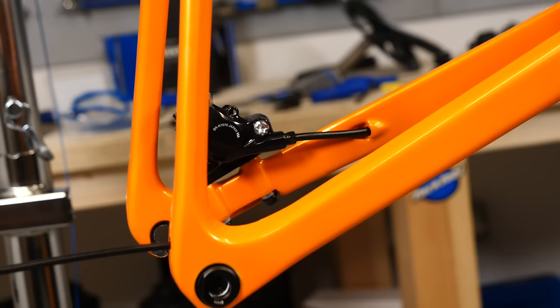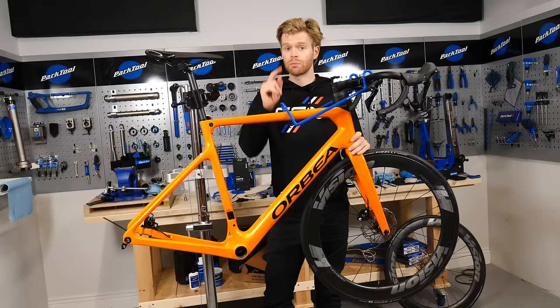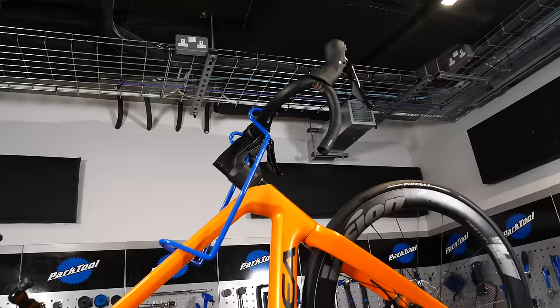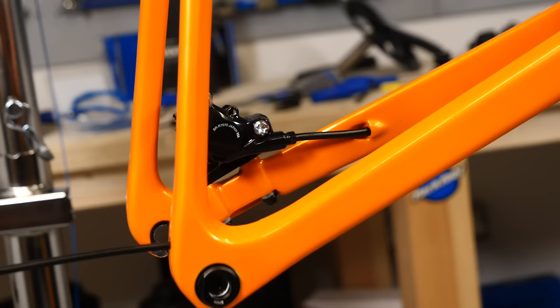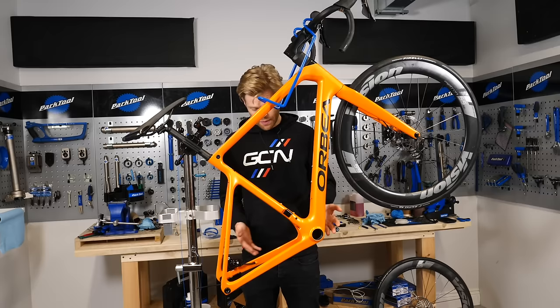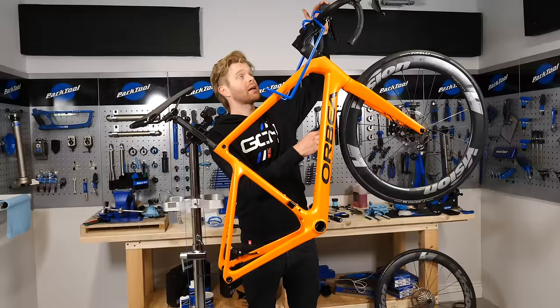To set up the rear brake, repeat the process done for the front, but with one important distinction: alter the orientation of the bike in the stand so that the caliper is the lowest point in the system. This is because the bleeding process uses gravity. If the bottom bracket area is the lowest point, air bubbles can get trapped there. You want all the air bubbles to come out of the top of the bleed port in the shifter.